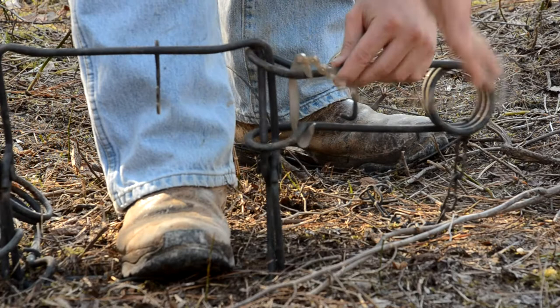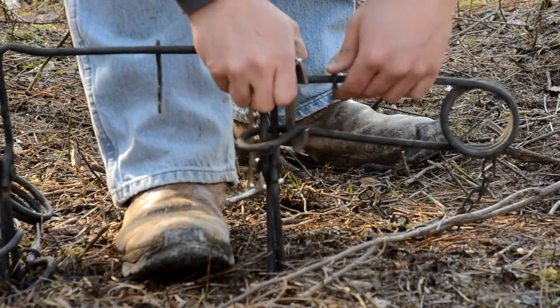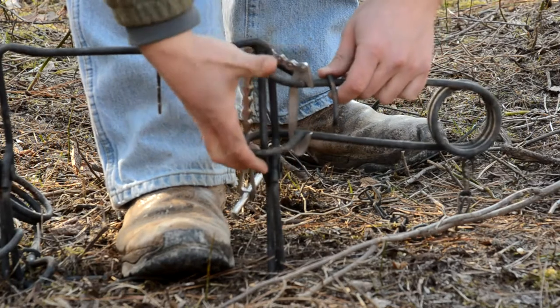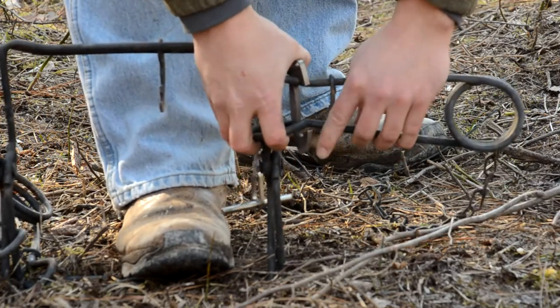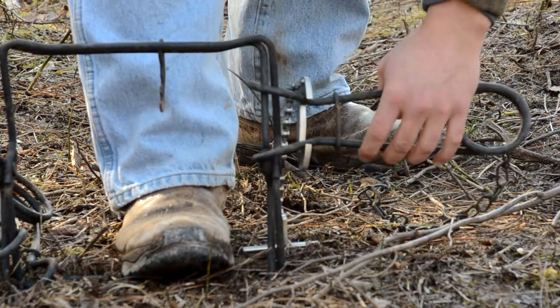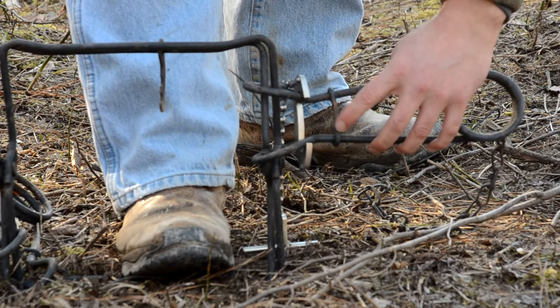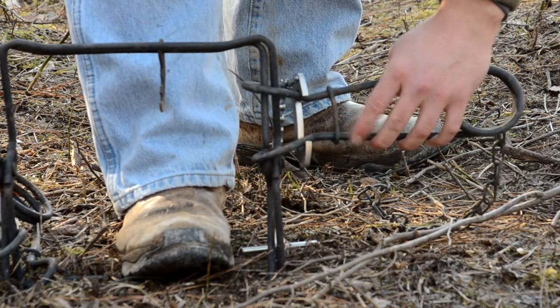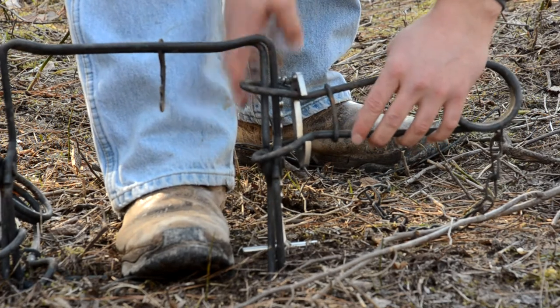Then you can let go and get your safety catch, put it in place where you need it, and just grab these other spring eyes, squeeze it tight, and your catch will hook itself. It's a lot easier if you've got your safety hook here on top, where it's falling down, laying down, and it'll just clip right in.